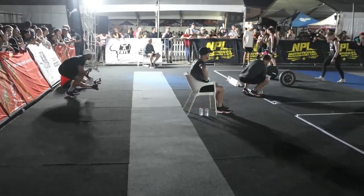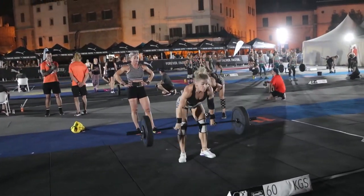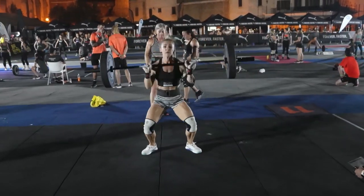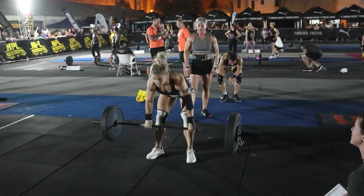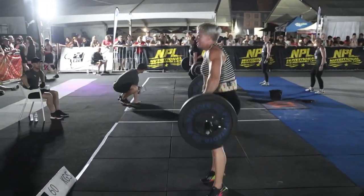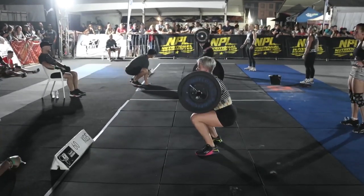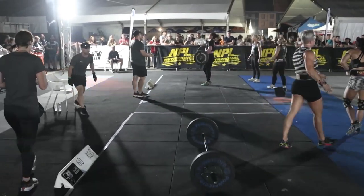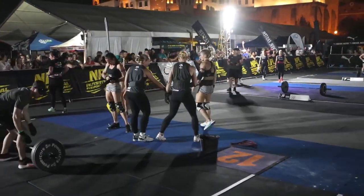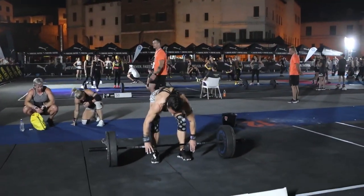We're going to look at some of the heavy squat cleans now. Team on the second to last station — 60 kilos on the bar. No problems here for one of the teams we covered earlier. As we said, this team is one of the favorites coming into the competition, and we can see why as they cruise through these heavy squat cleans. 60 kilos on the bar, no problems — she gets the rep out and they move on to their 20-second rest.